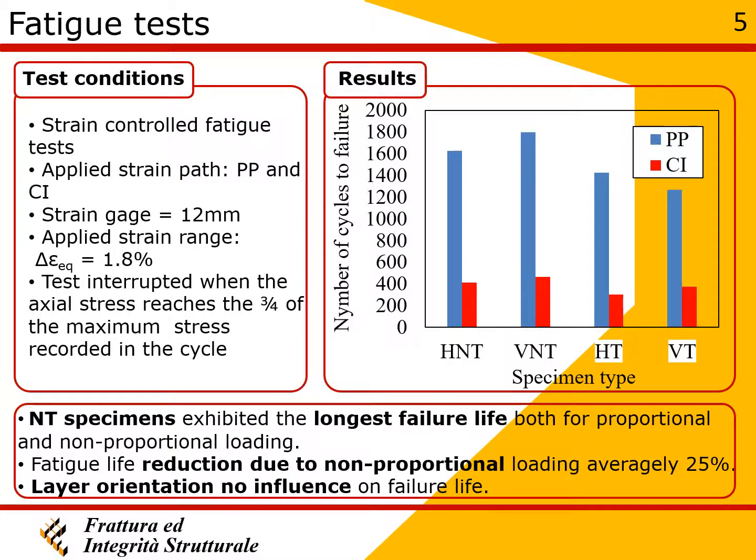The non-heat-treated specimens showed a longer fatigue life compared to the heat-treated specimens, for both proportional and non-proportional loading. Layer orientation was not found to have an influence on fatigue life for either loading condition.